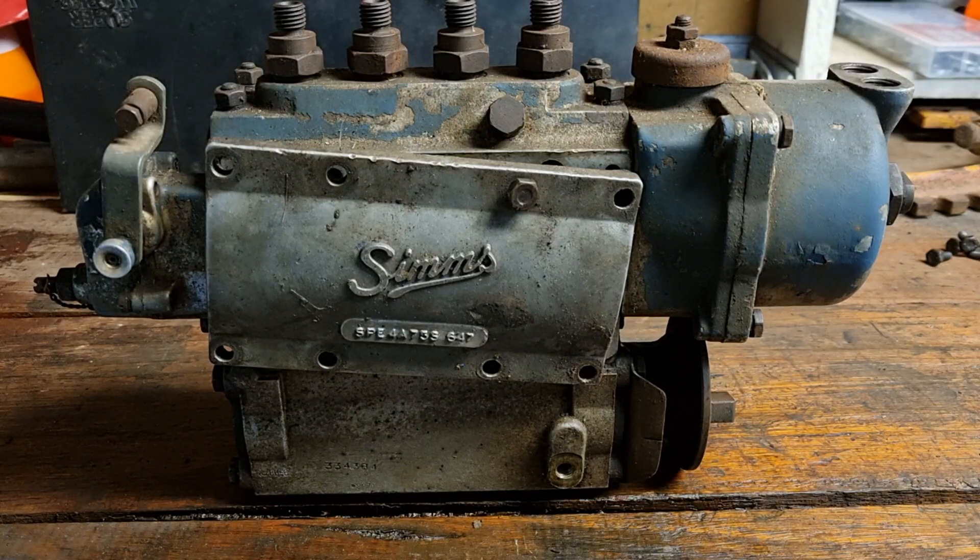It's been a little while since my last video going into the mechanics of a Fordson. Things have lined up and here I am — tonight we're going to talk about lubrication of a Sims diesel fuel injector off a Fordson Major.